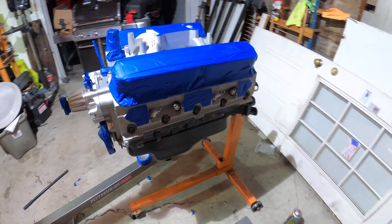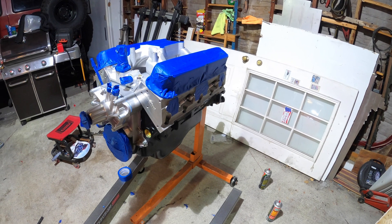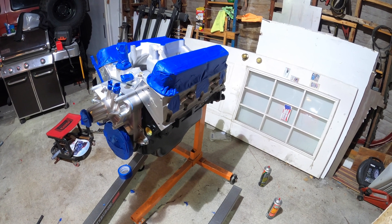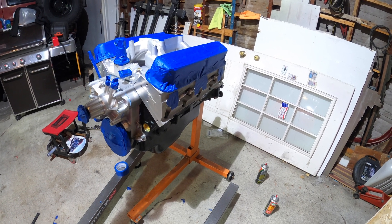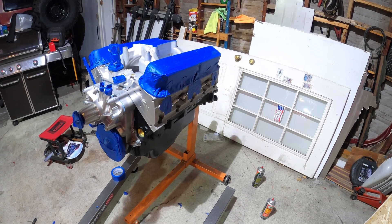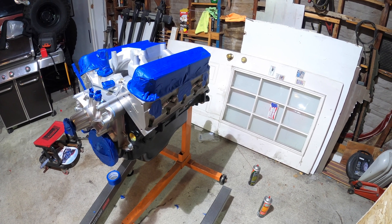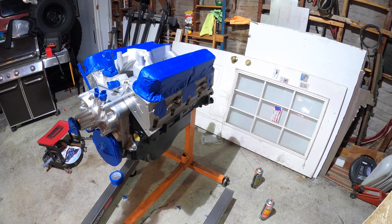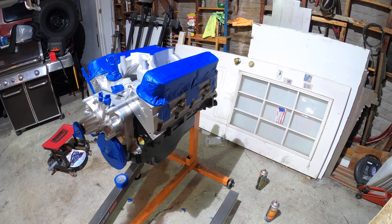I got everything ready. For spark plugs, I swapped out the ones I'm going to use with some used ones I had floating around — I'm a bit of a hoarder when it comes to good used parts. These plugs are just going to be painted over anyway. Let's get it painted.